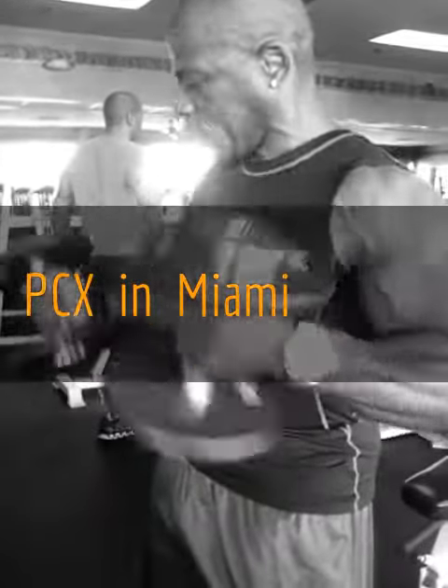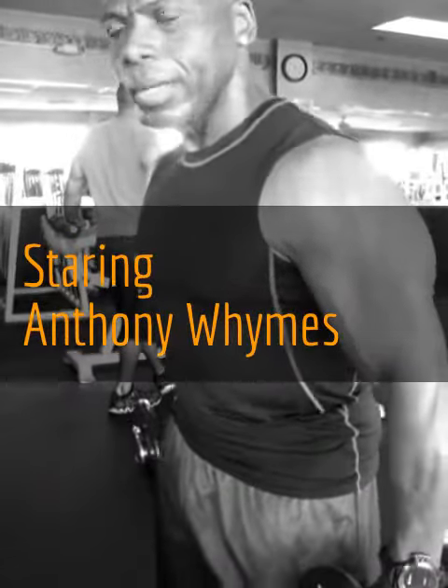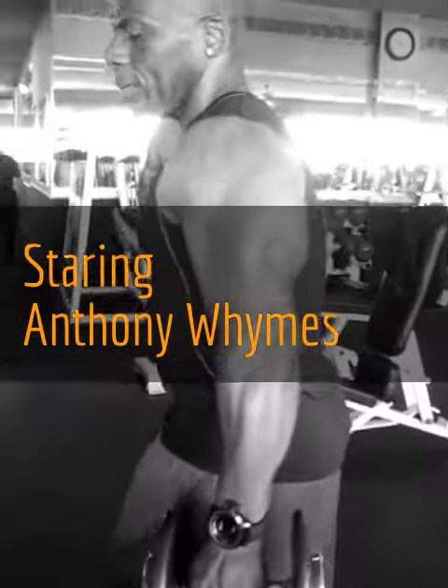How much weight do you have? Twenty-five. Twenty-five. Is that what you usually start with? Twenty-five.